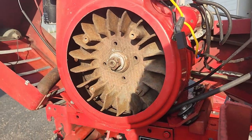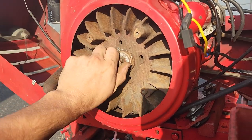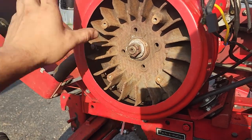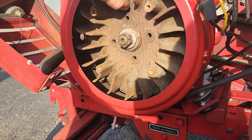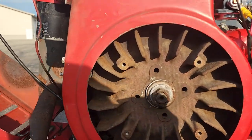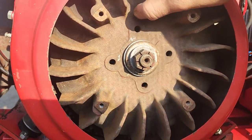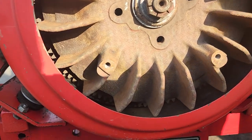Alright, I went ahead and got the flywheel off. I went to check this bolt to see if it's loose and it's not loose — but if you go like this, that's me moving the whole flywheel. I think the bearing for the engine is shot.